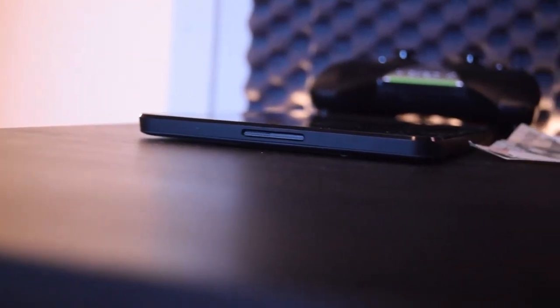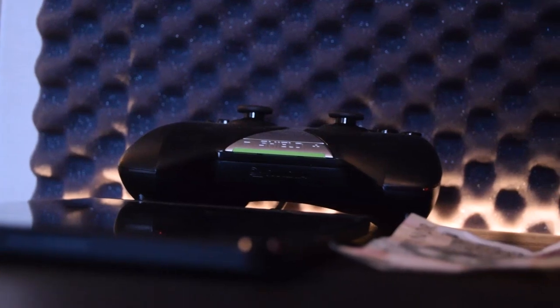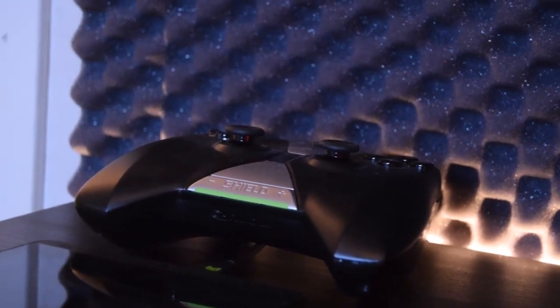This is my Nvidia Shield Tablet — my favorite tablet of all time. It's cheap, very powerful, and you can game on it very well.